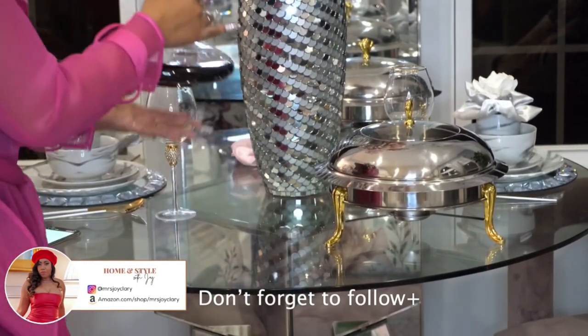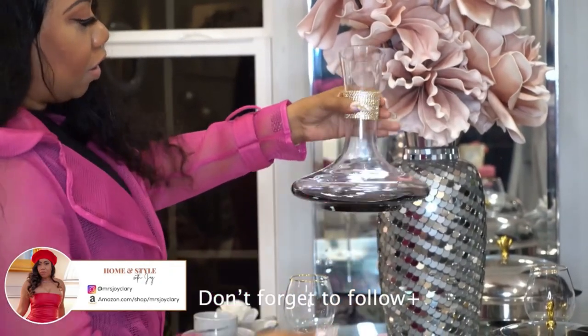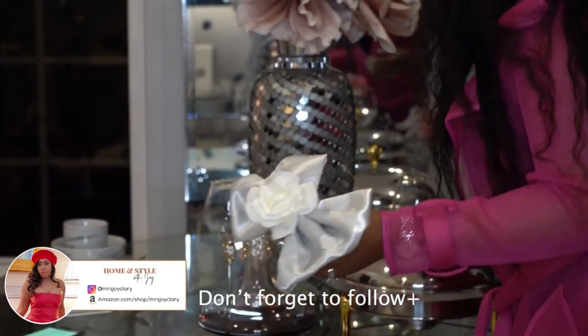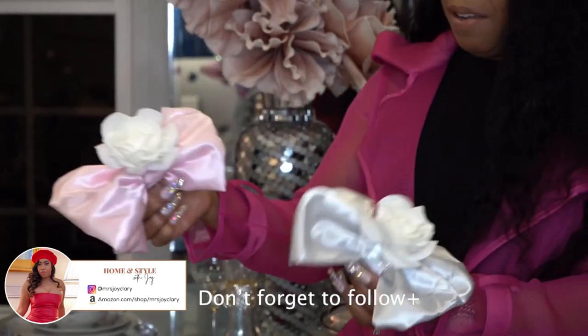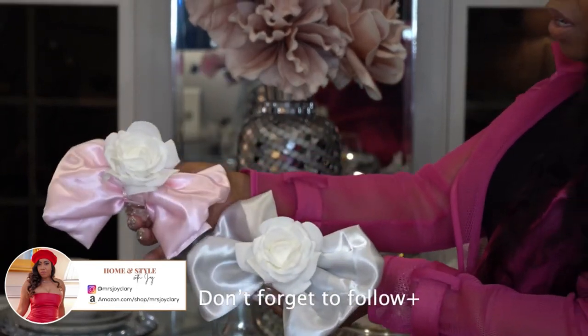This one has a rhinestone detail around the mouth of the decanter, and it's just a really unique shape, but these are like a staple. You will notice that I have these in a couple of colors — I think I went over the gold last week, but I have the pink and the silver. I have white, and I just sort of switch them out. They go great with anything.